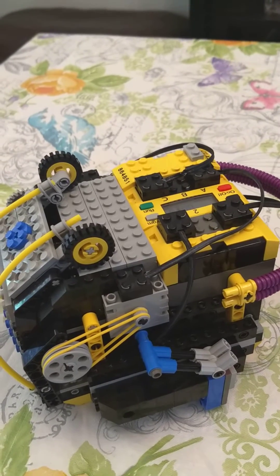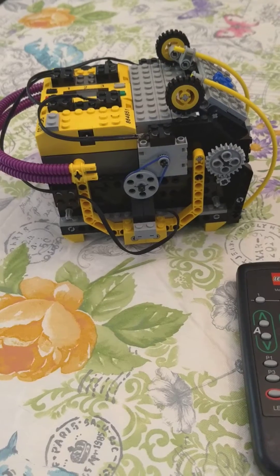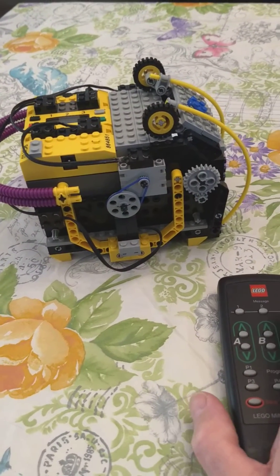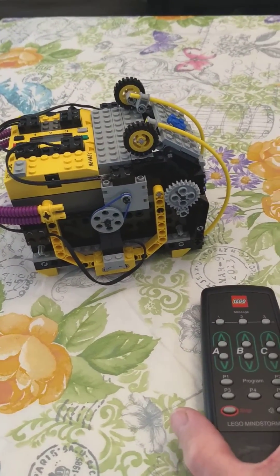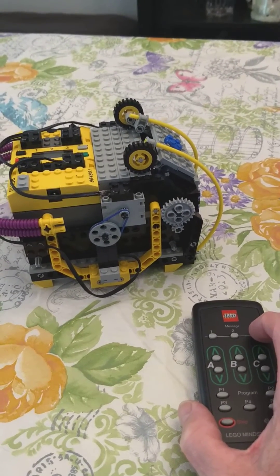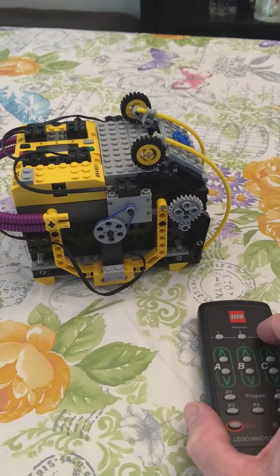I'm going to pause for a moment and spin it around. Now we're going to watch the backside in operation. Since I can't reach around for the security card, I programmed a remote control unit. These are sending messages to the IR receiver on the RCX.